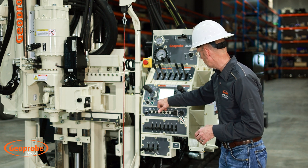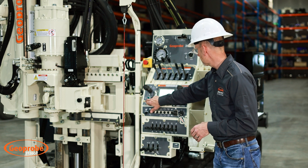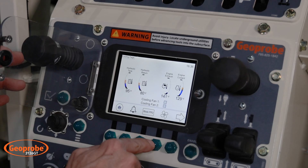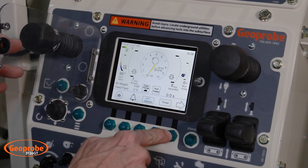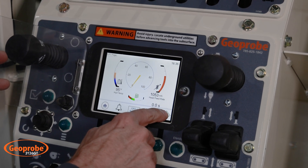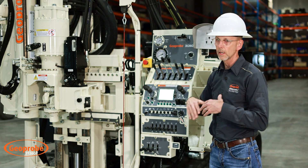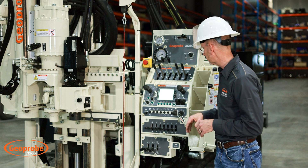We can navigate the MD4 display either through this dongle to go back and forth through different pages, or using the soft keys below. If needed, we can access functions directly through the display because it is touchscreen. It's a little larger than the previous version, it's a color display, and it's very vibrant when you're outside working in sunlight.